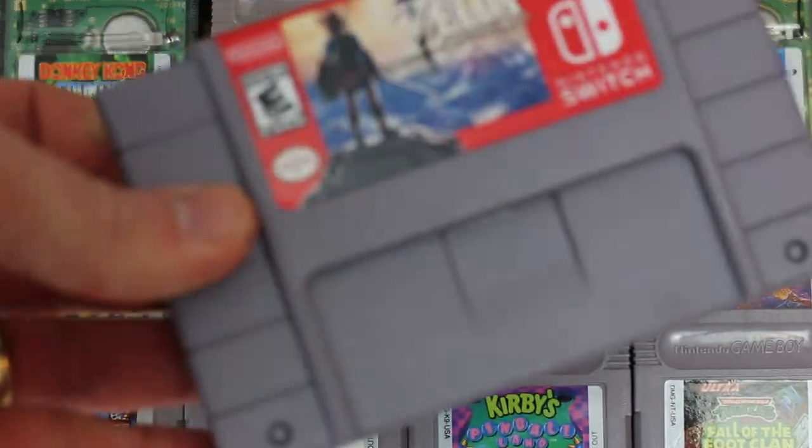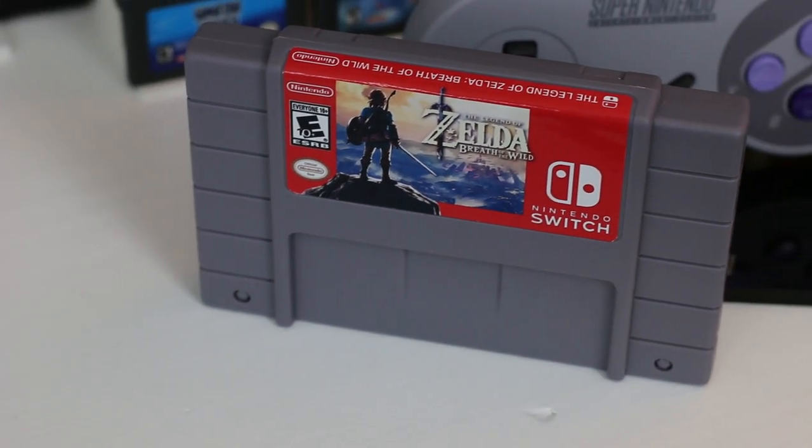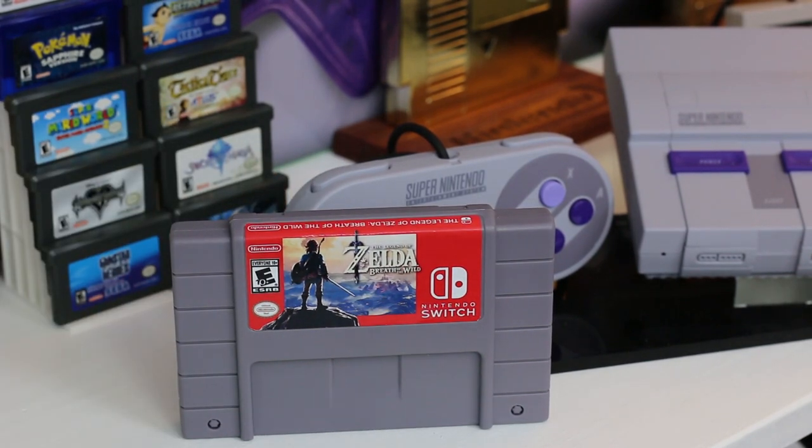One of my favorite consoles is the Super Nintendo because it had so many hard-hitting games. So when I saw a Super Nintendo display solution for Nintendo Switch games I jumped at the chance. This is a Super Nintendo cartridge holder for a Nintendo Switch game, designed specifically for Breath of the Wild. You could tell him to put another game on there — Mario Odyssey or really whatever you wanted — and he designs these labels perfectly, sticks them on really nice and straight. It looks great.